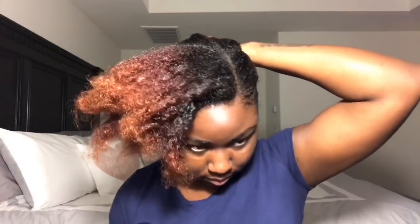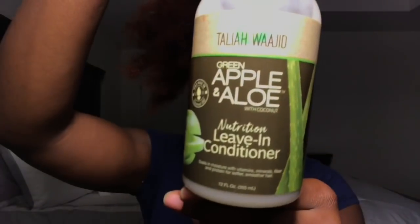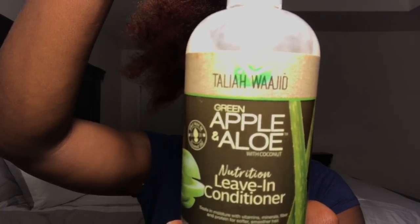I did want to show you guys what I was using and how I did my perm rods. I'm using Talia Waheed — I always say the name wrong. That's what I'm using. I basically just put some edge control on, put that leave-in conditioner on, and I'm just brushing that to get a nice smooth foundation. And I'm just going to start my flat twist.